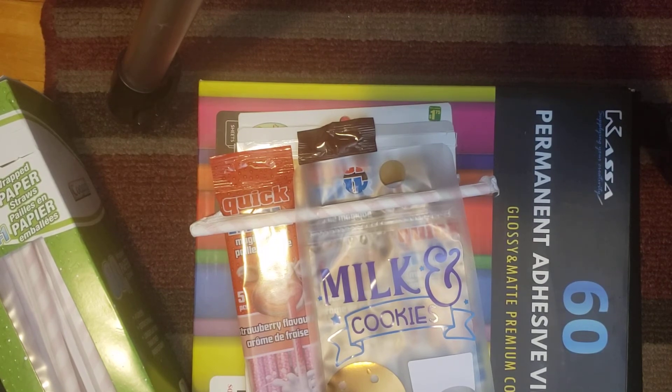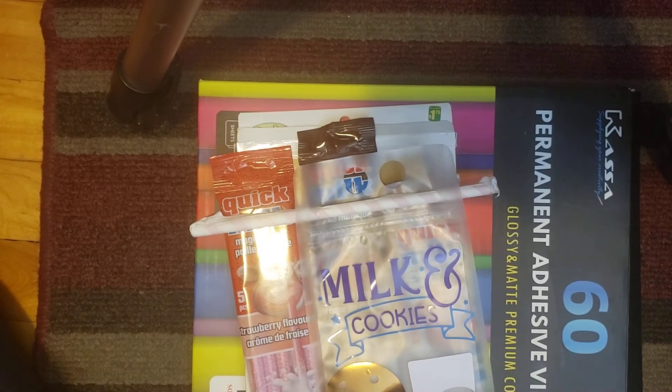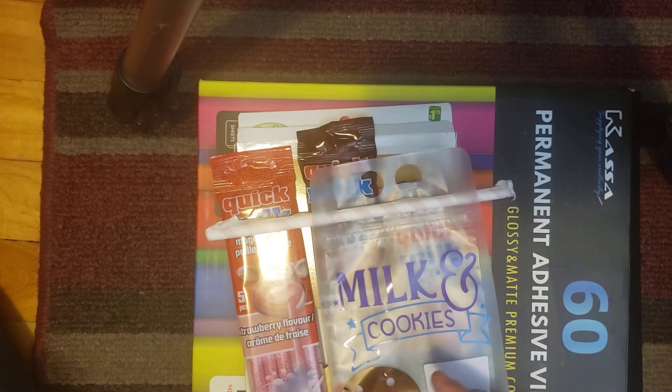Design Space does have free designs, but for Christmas, Halloween, and Valentine's Day the paid ones are much cuter, so I do subscribe during holidays. I ended up paying for this month, and I also used it for some draw-and-cut projects which turned out really cute. During those holiday periods I really feel I get my $14 worth, so I just subscribe when I know I'll be using it heavily that month.